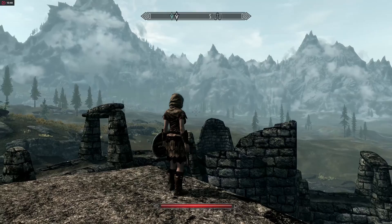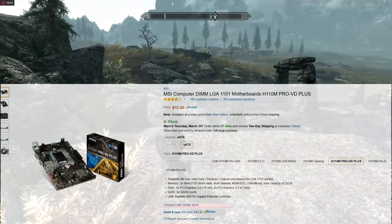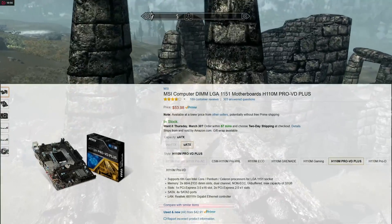For the motherboard, we went with an MSI H110M. We got this motherboard at Amazon for $53.98. It came with everything we needed, which is USB 3.0 and a PCI Express 3.0 slot.